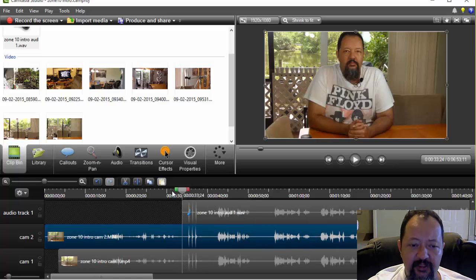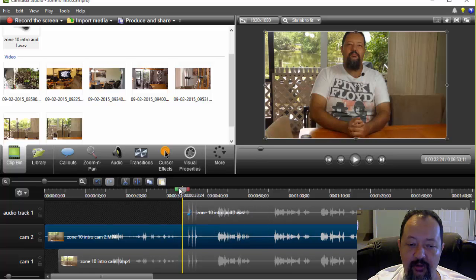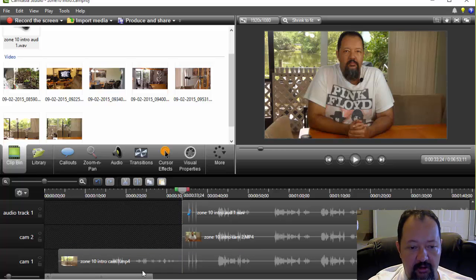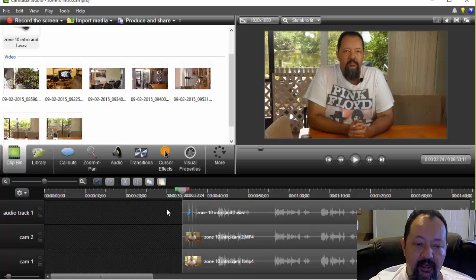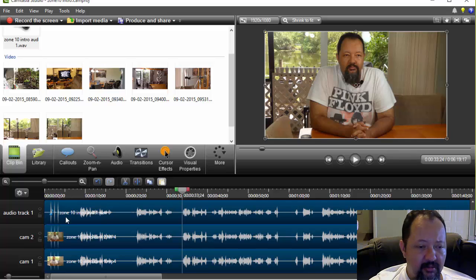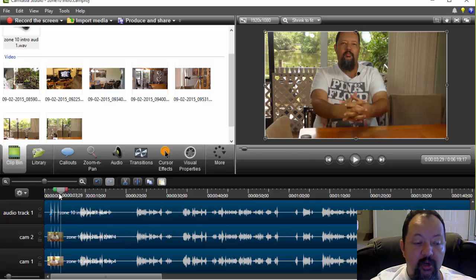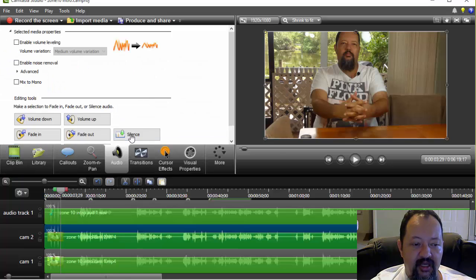Now that I have them lined up, the first thing I want to do is make sure that they stay that way. So here in Camtasia I'm going to hover all the way over here until the line turns yellow on one of these tracks — see that? I'm going to cut the track below it, delete this over here, highlight the track and cut and delete that. Now I know all three of these tracks can go to the very beginning and they will all stay lined up. But now we don't want audio from camera two and we don't want audio from camera one, so I'm going to highlight this track, go to Audio, and hit Silence.